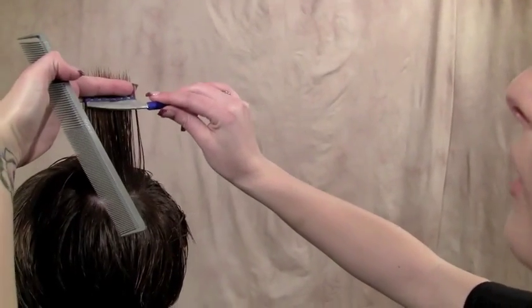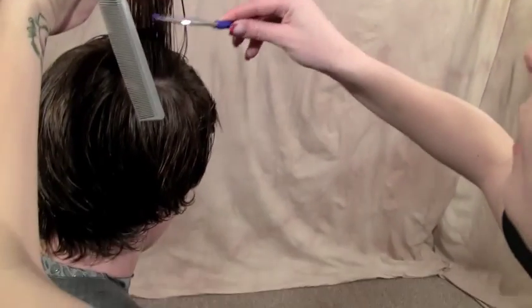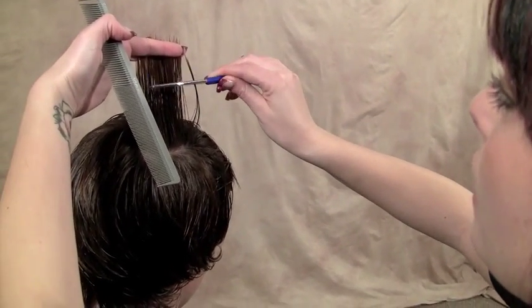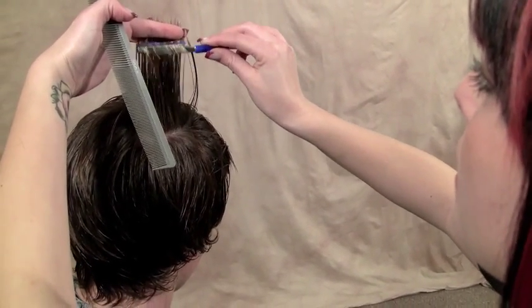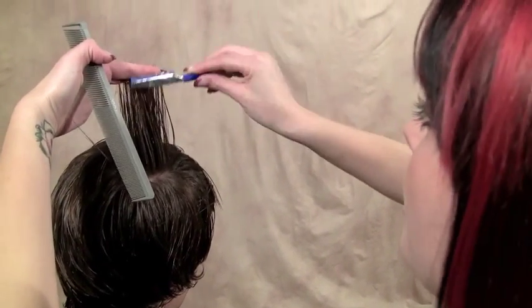The traditional way to cut this top section you would have to go in and scoop and really use a lot of your wrist muscles. But with this razor you are able to only use your fingers, rotating at the same range of motion, without having to fully go in with your wrist.